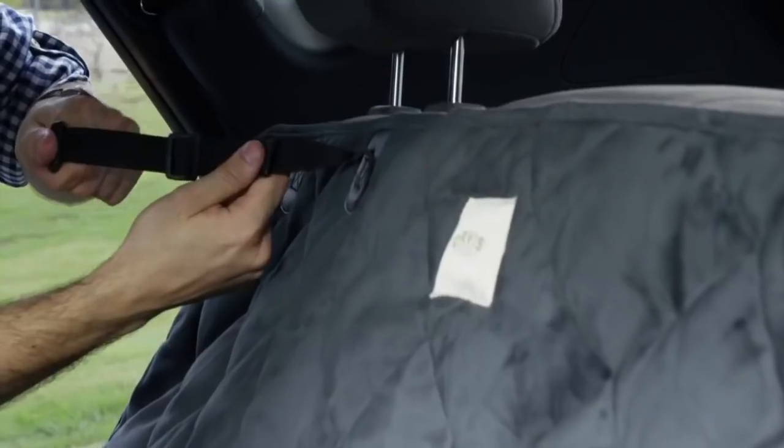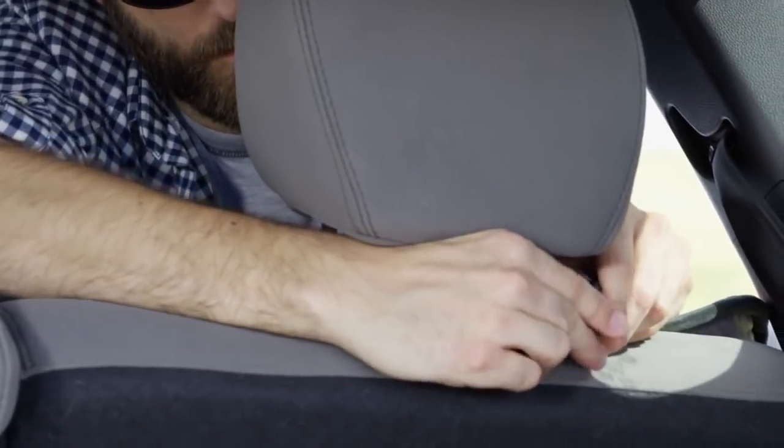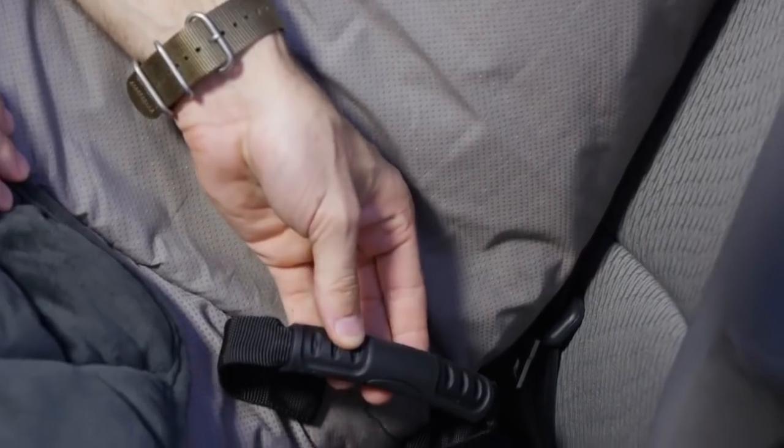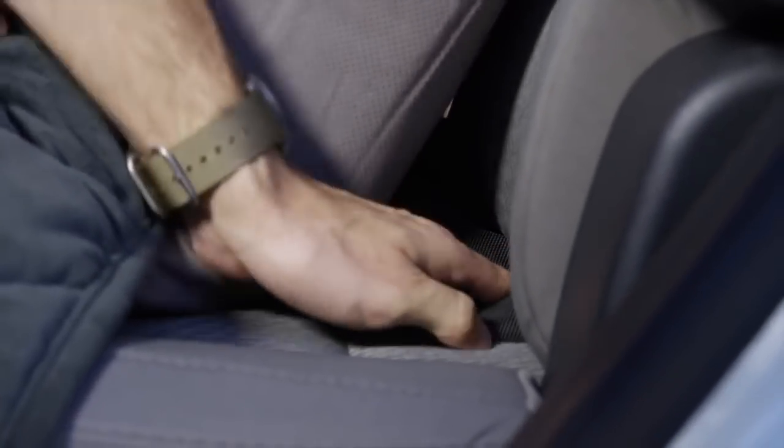Windowed Hammock Seat Protector. The protector installs easily to the front and rear headrests with adjustable nylon straps. Once attached, insert the handles in between the seat back and the seat surface. They work in conjunction with the non-slip backing to prevent the hammock from sliding out of place.